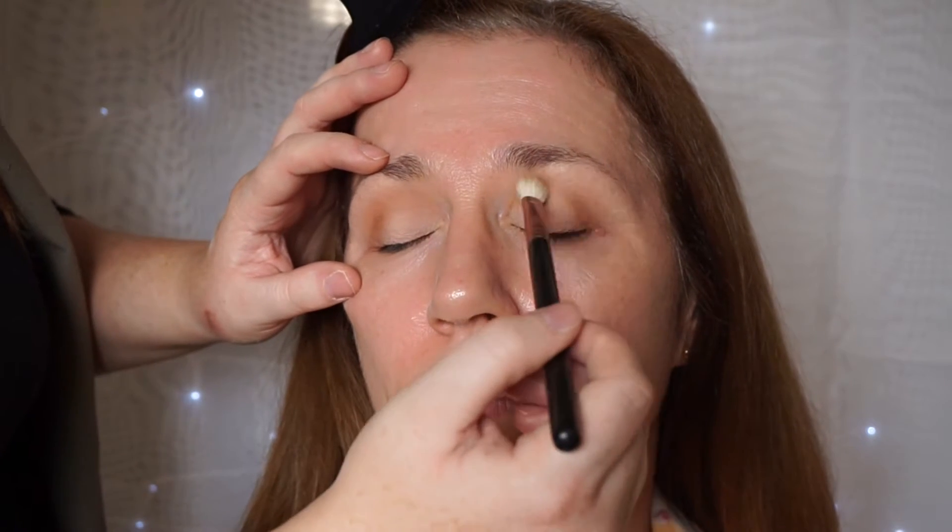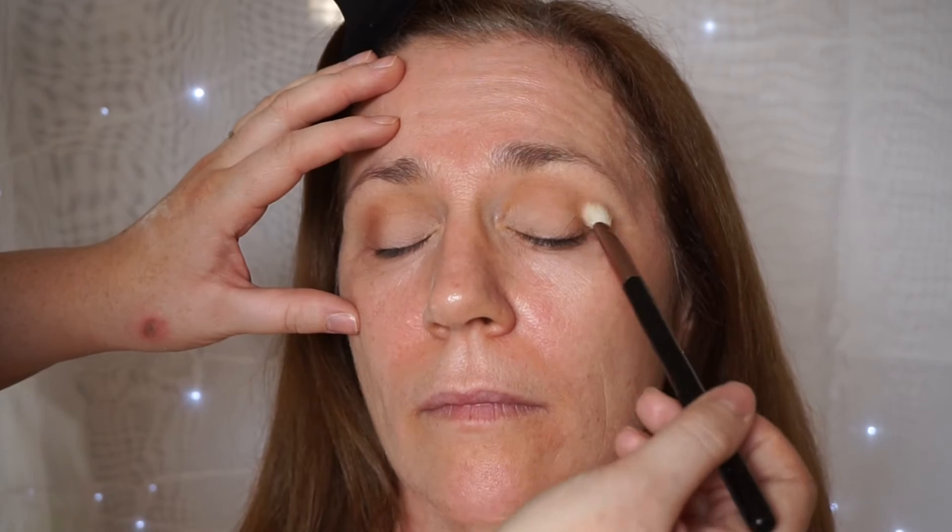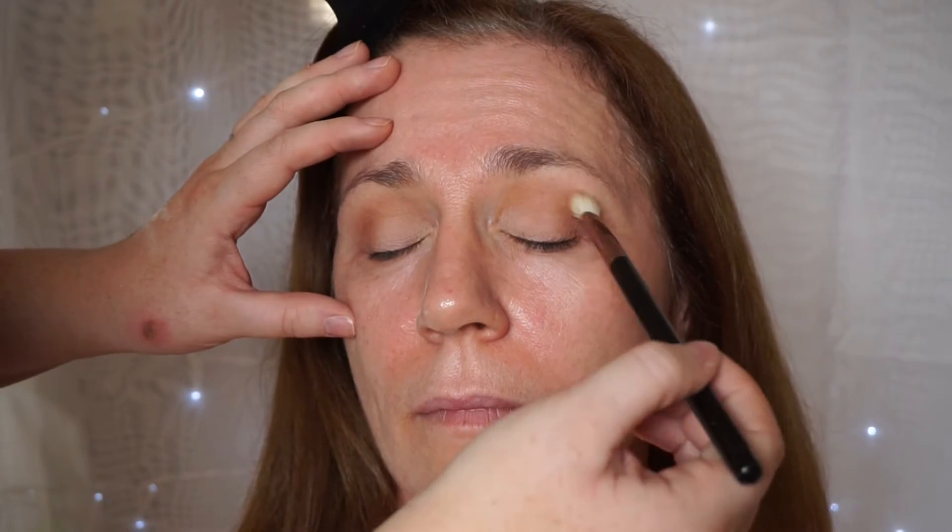Take the brush you used for Texture and just soften all that together. You can keep building on these colours until you get the depth that you want, but I'd start off fairly light — especially if you're not used to wearing makeup. Then build it up and you can see how much your eyes can take and how much you like it.